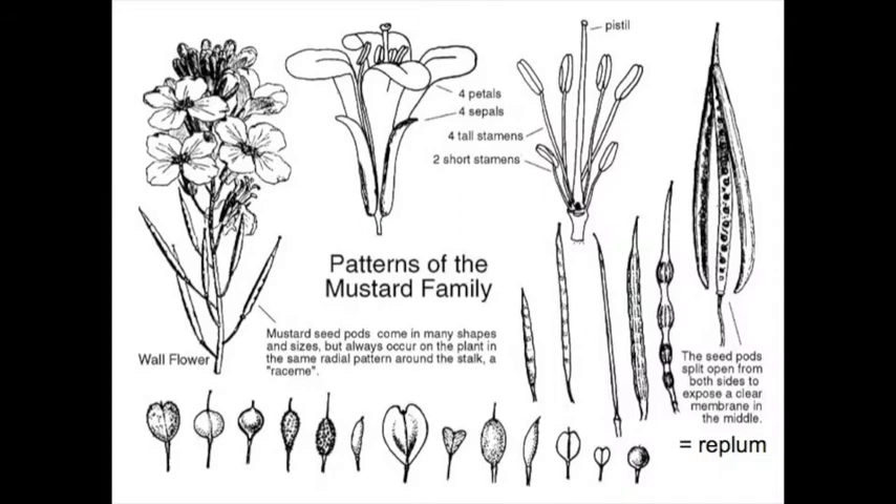The mustard family is also characterized by two distinct fruit types. One that is longer than it is broad is called a silique. The second type is a silicle, which is wider than long. These two fruit types can be seen here in this diagram, along with a general overview of the flower composition. The fruit of the Brassicaceae is also unique in that it has a central structure where the seeds are attached that remains after the two valves on the sides fall off. This particular structure is called the replum, and it occurs in both fruit types, the silique and the silicle.